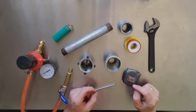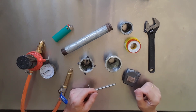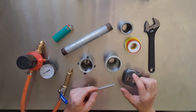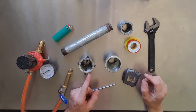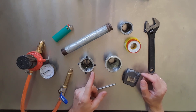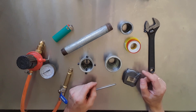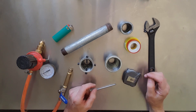Hi and welcome back. In my last couple of videos I've been messing around with foundry work using a small furnace and a heat treat oven to melt metal. It seems some of you are interested in the burner, so I thought I'd break it down and explain how I made it. There are loads of different designs but this is just one I picked off the net.